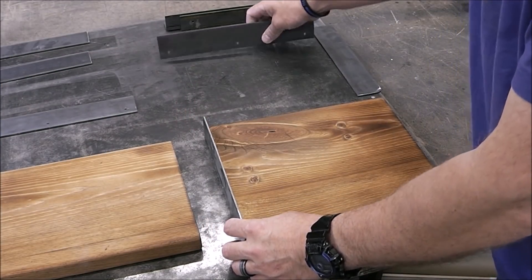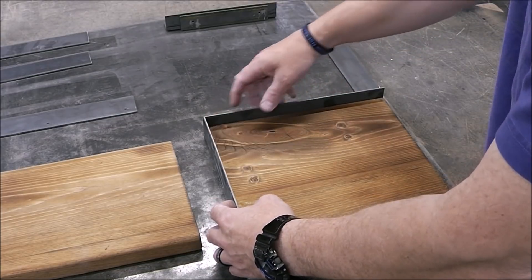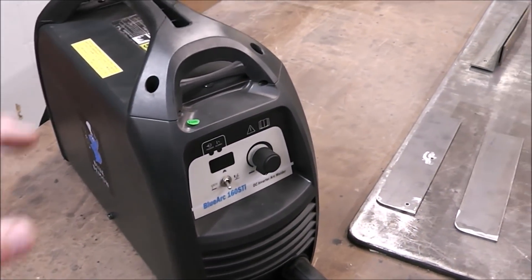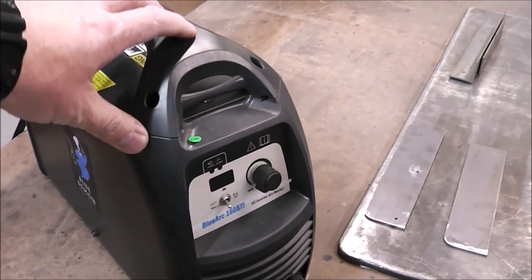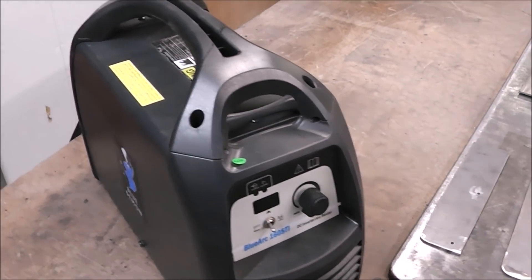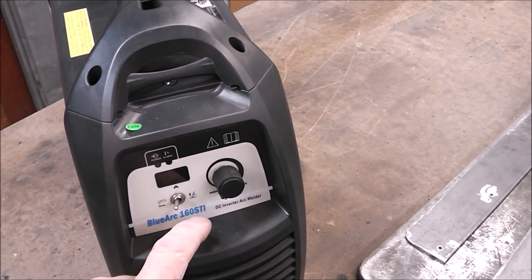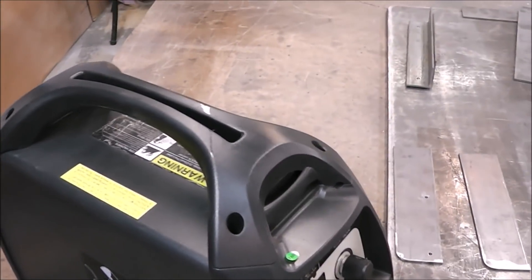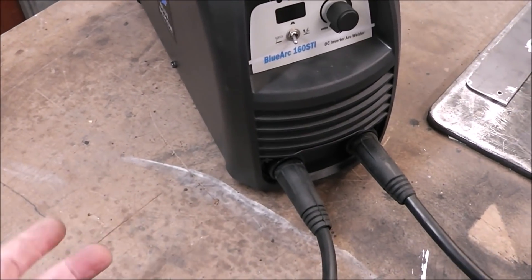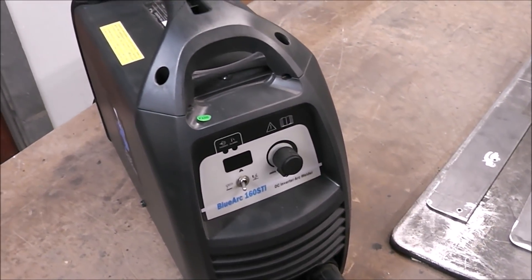Now that the wood is all stained, the next thing we're gonna do is a little bit of welding. Since it's been a while since we've done some stick welding on the channel, I figured I would break out what is hands down my favorite stick welder that I have. This is an inverter welder — it'll do stick and it will do lift start TIG, and it's also dual voltage, meaning it runs on 120 and 240. It comes with an adapter plug and it figures out what voltage you need automatically — you just plug it in.